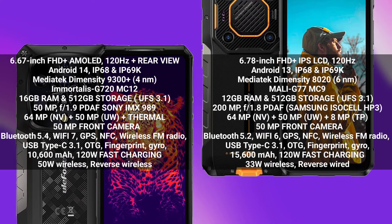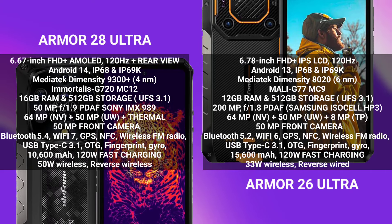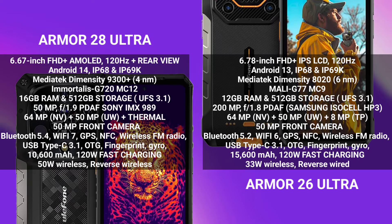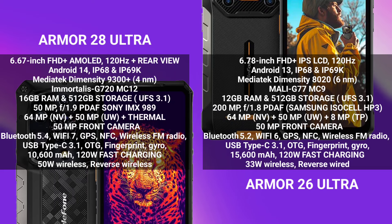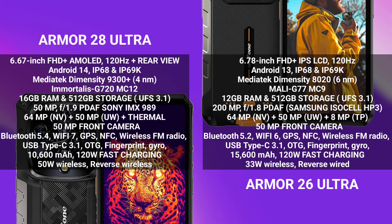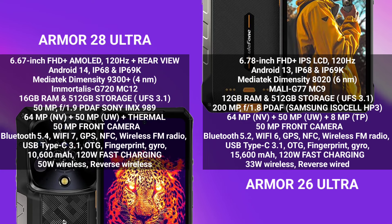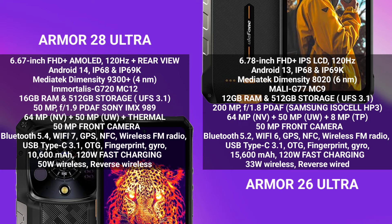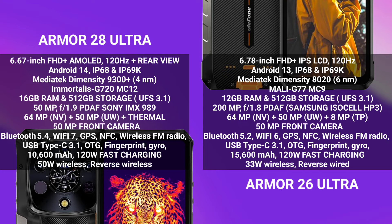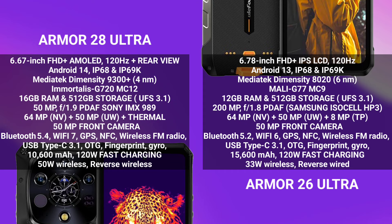The AMO 26 Ultra does have a much bigger battery capacity, but the AMO 28 Ultra's 10,600mAh is still large enough. If you want a bigger battery, the AMO 26 Ultra is for you. The AMO 28 Ultra also has a better display panel — though the AMO 26 Ultra has a larger screen at 6.78 inches versus 6.67 inches. Overall, the AMO 28 Ultra is the better device in my opinion. Which of the two do you think is best? Feel free to share your thoughts in the comments below, and I'll see you in the next update. Peace out.